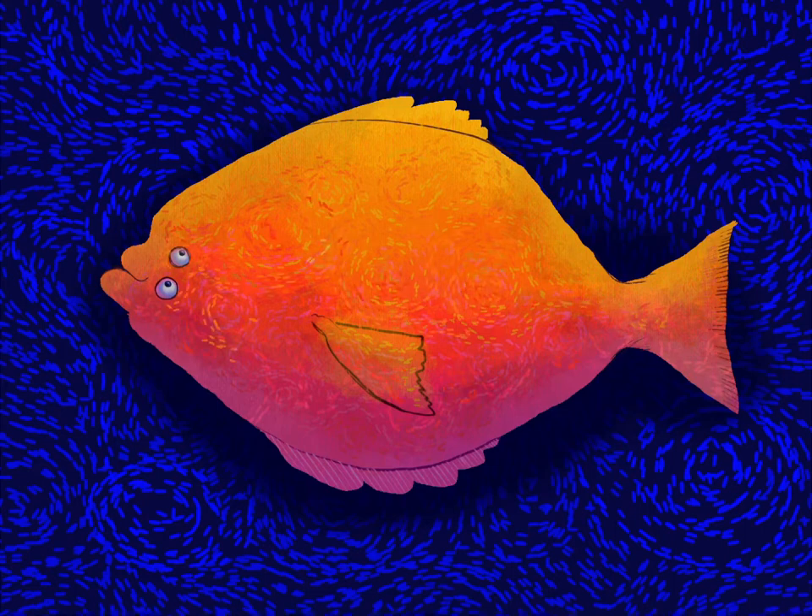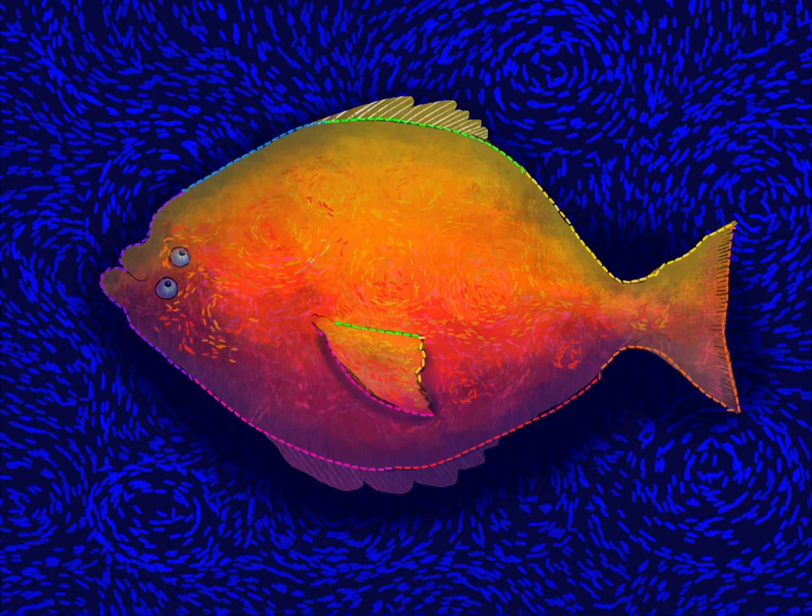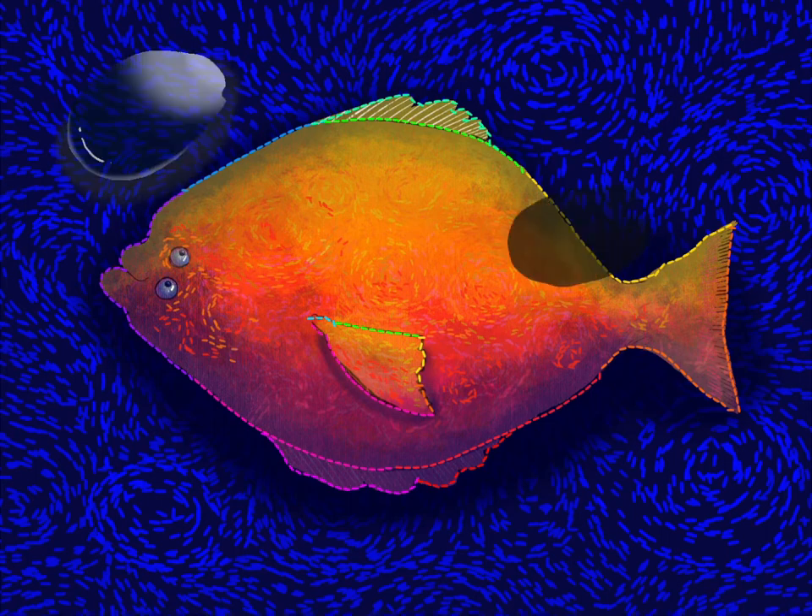I'm gonna start to put in some more texture now and really start to have that fin pop out. I added the colorful dashed outline.